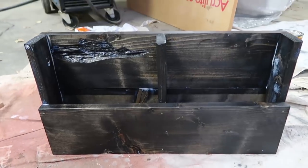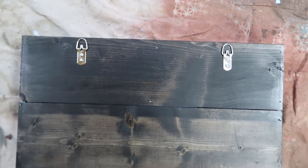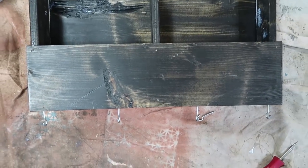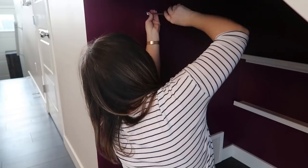Once everything is nailed in place I used the same sealant to seal the whole thing. Then I placed hanging brackets on the back of this organizer and screwed in some hooks on the bottom.